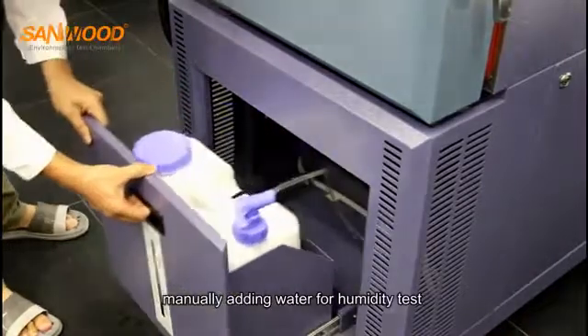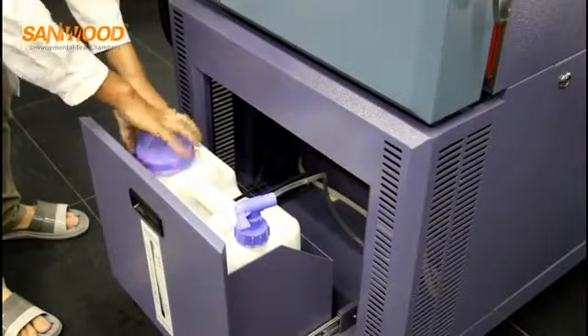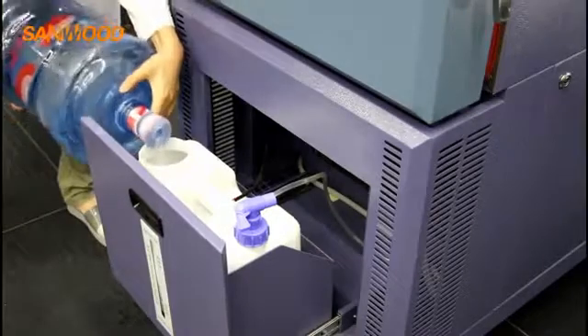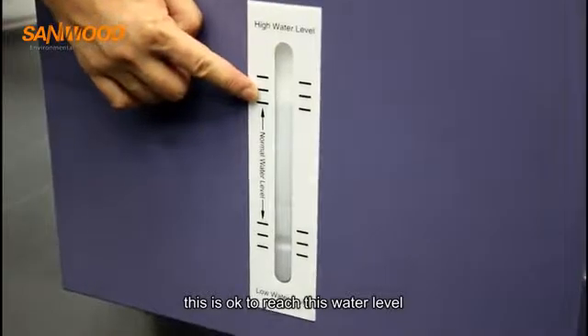Manually add water for the humidity test. Fill to the appropriate water level.